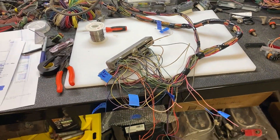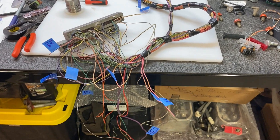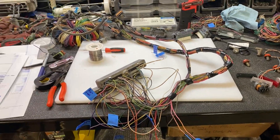I might do a video tomorrow when I build the fuse block — it all depends on how ambitious I am. We'll catch you guys in the next video, have a good one.